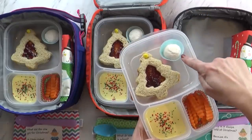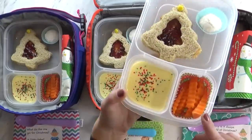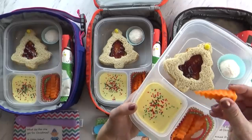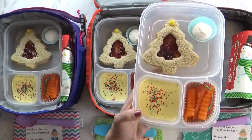Over here I have one little treat — this is a snowball cookie. And then over here I have some carrot sticks. These look really fun like french fries, but they're actually just carrot sticks, and I'll be throwing in some ranch as well.